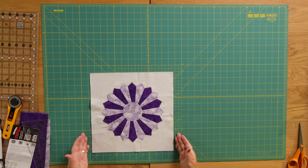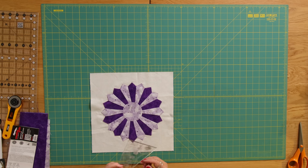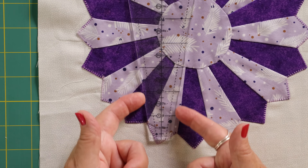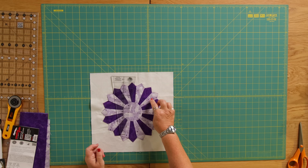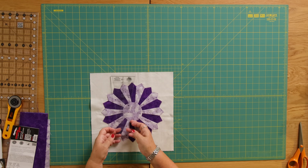So today our background fabric measures 12 and a quarter inches square and we are going to use the 4 inch marking on our Dresden Plate ruler. It's cut at an angle so we are going to need 20 of these sections to join together to make the circle.